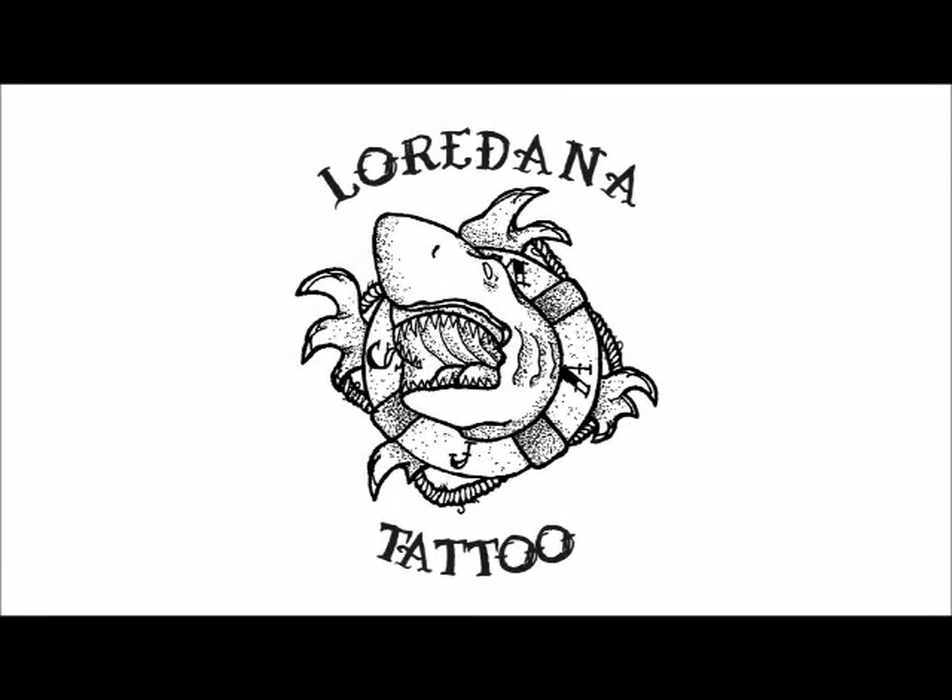Spider-man, Spider-man, does whatever a spider can, spins away any size, catches feet, just like flies, look out, here comes the Spider-man.